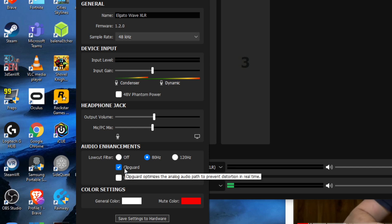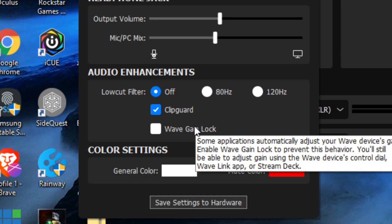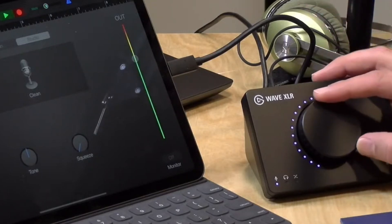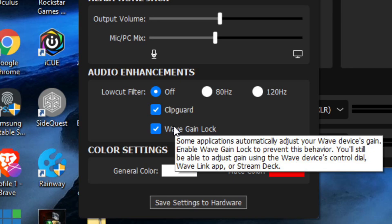They also have a feature called Clip Guard that will prevent you from clipping the mic if you happen to scream into it while gaming or something like that. The next option is something I had to enable for my iPad to work properly with the Wave XLR — it's called Wave Gain Lock. What was happening when recording on my iPad is that I'd have the gain set to the midpoint and then every time I stopped or started recording it would bring it back down to a really low setting automatically. Wave Gain Lock will lock the gain where you leave it, solving that problem on iPad or any device that continually changes the gain without your intervention.